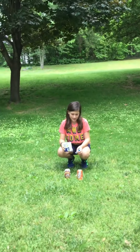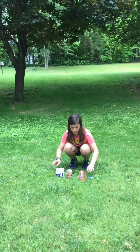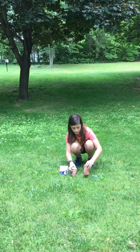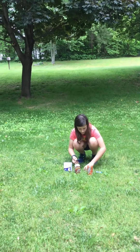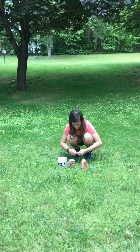Hi guys, it's Madison from MadTube, and today we'll be doing a mint Mentos and an Alka-Seltzer tablet science experiment with canned soda. I'll be using mug root beer and crush orange soda. I'll be using the Alka-Seltzer tablets in the root beer and the mint Mentos in the orange crush. Let's do it.